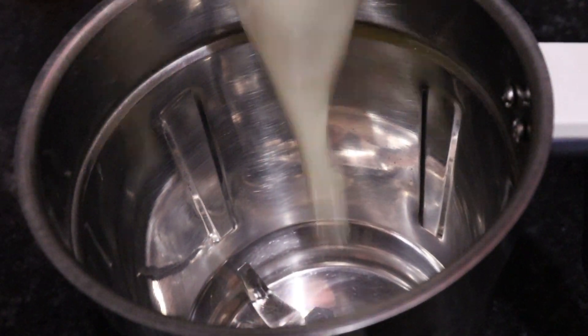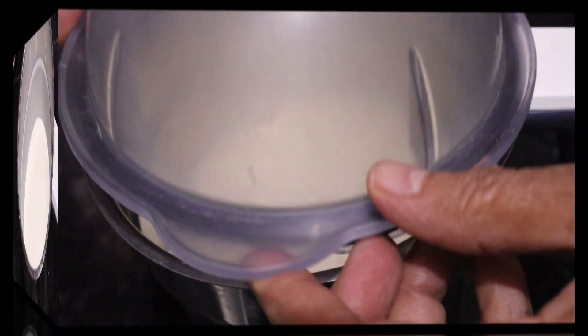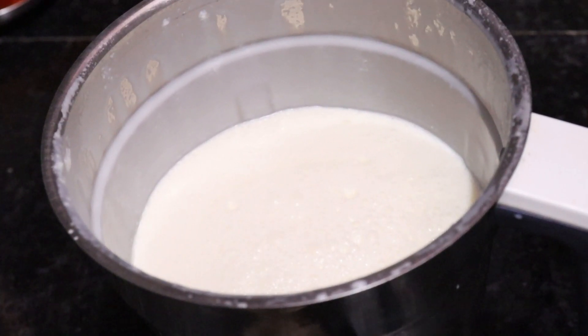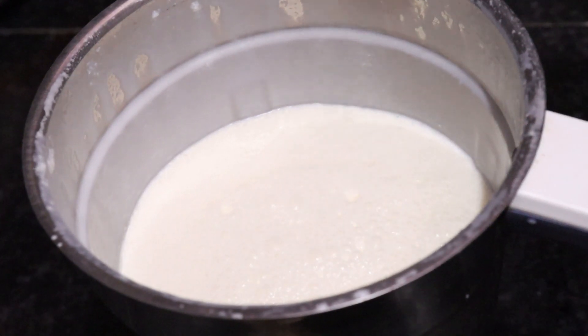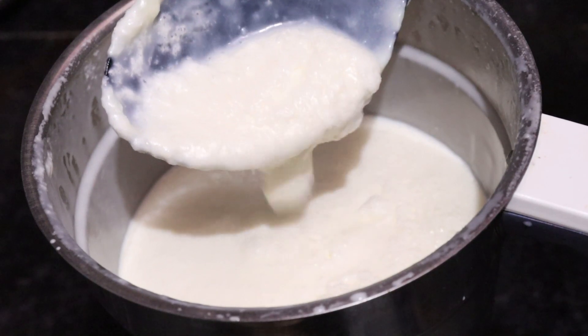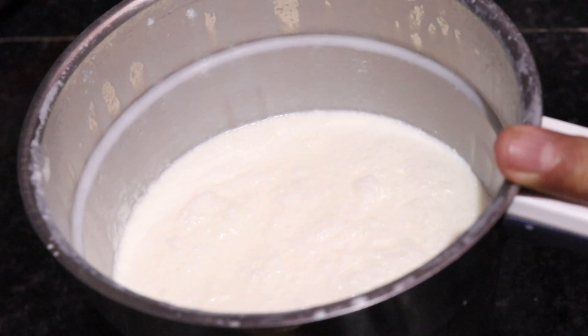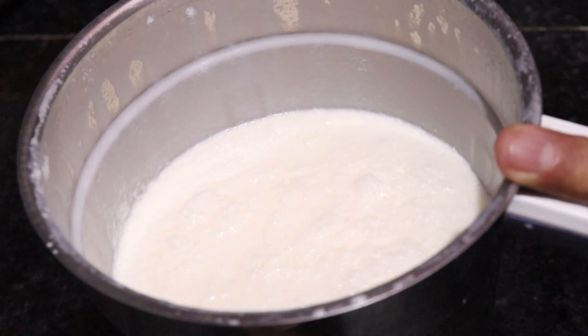Now we have added everything to the mixer. We will churn it for 1 minute. After churning, you will see how much the cream gets better. Try to churn it well in the mixer.